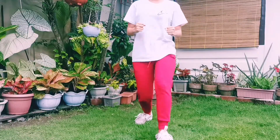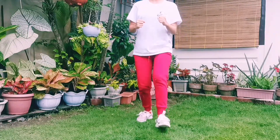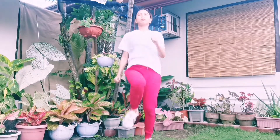After the squats, we have the lunges. Let's proceed to front lunge. Do this by two sets with 10 repetitions. Last on the regression routine, we have the jog in place. Do this for 20 seconds.